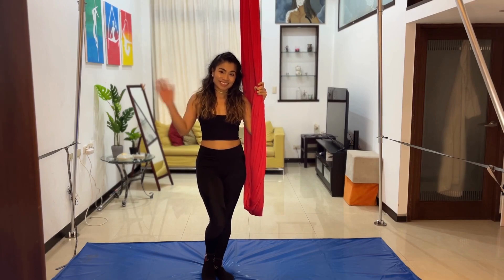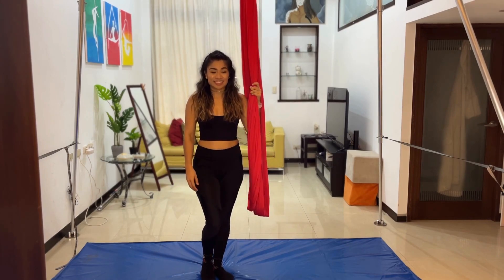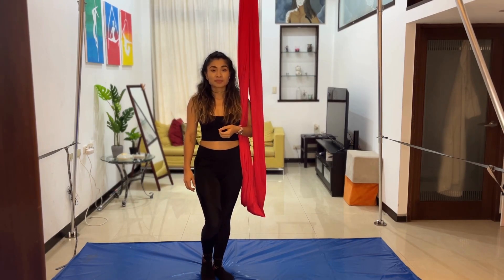Hey everyone, welcome back to our channel. And if you're new, welcome. On this channel, we break down aerial tricks and routines for you to try at home.